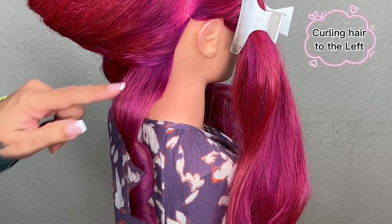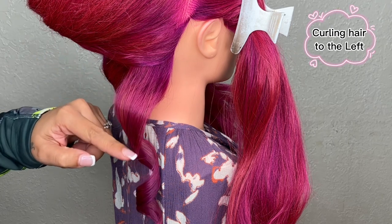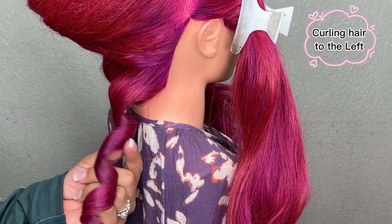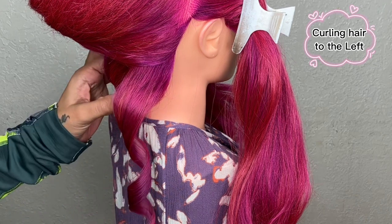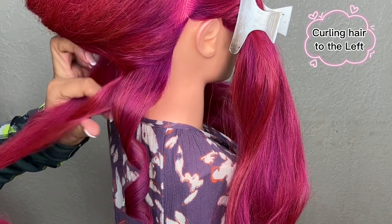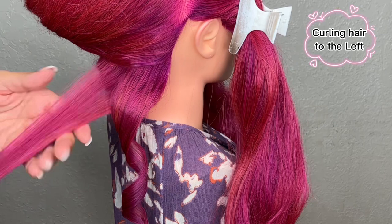Now that I removed the tool, I can see the direction where my curl is going — it's going to the left. So we're going to do this bottom row going to the left. If you're not sure how much hair to grab when you curl, I usually do about a thumb's measurement, split the hair, and begin to curl.